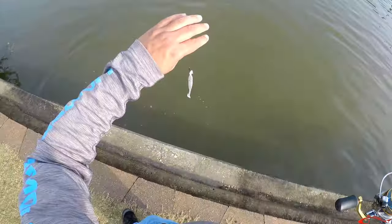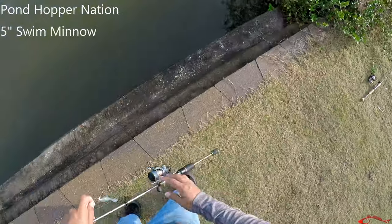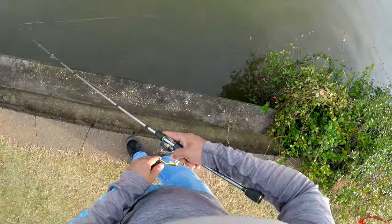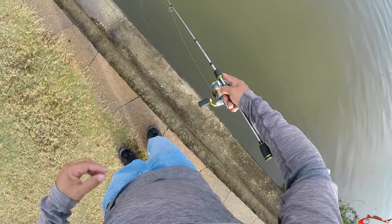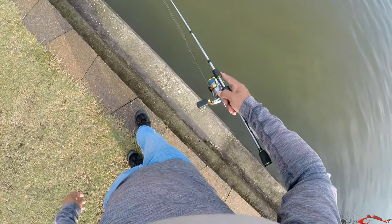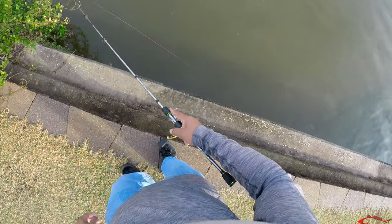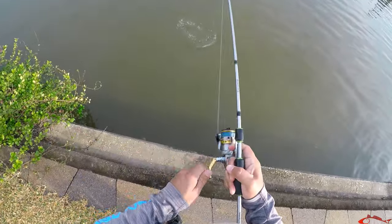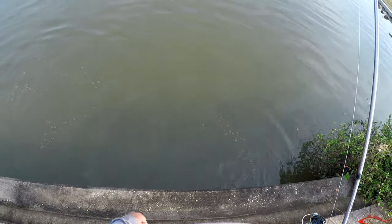Dang it, it got off! It's this short hook right here. That was on the swimming one. That felt nice though. I need some kind of structure to get these guys to hang out — let's see if we can get another bite. Popping up, let it fall — you hit it on the fall. That's two I missed today. There's another one right there, there we go — lost him again.